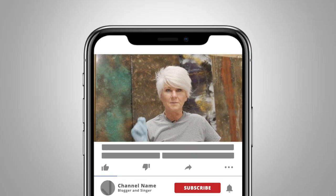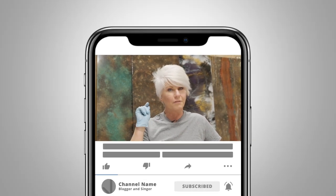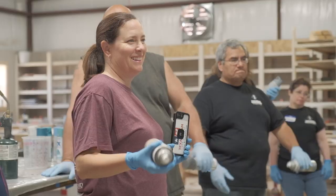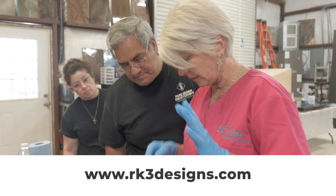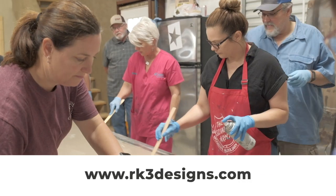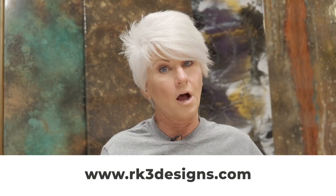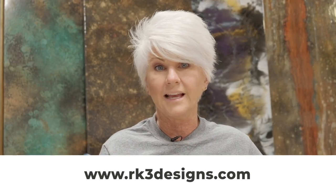If you like what you see, give me a thumbs up, subscribe to my channel, and hit the little bell for future notifications. We would love to see you in our hands-on classes here at my studio. Check out my website rk3designs.com for descriptions of our classes, different options that may work for you, and class schedules.